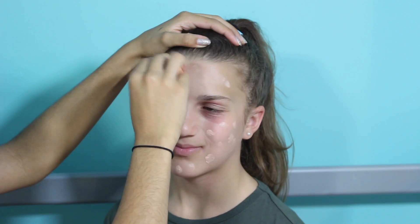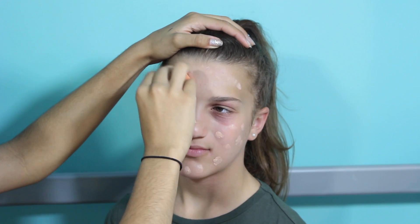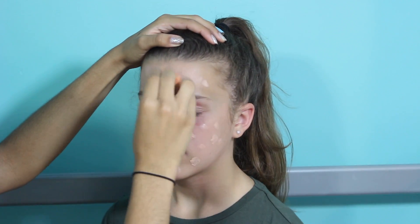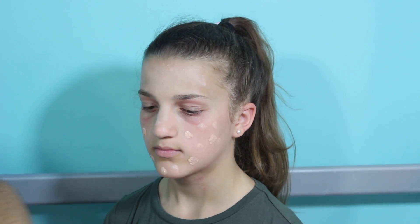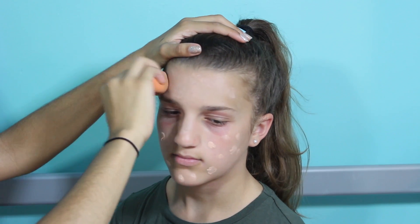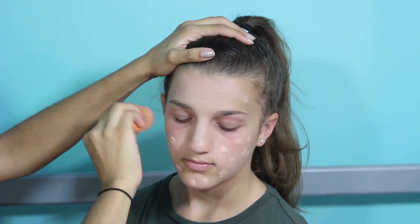It looks like paint. It smells good though — it smells like lotion. I don't like the texture of it. It doesn't blend. When you start pouncing it in it gets lighter, and there's like no coverage at all. So this doesn't blend well into her skin. I can tell that when it sits for a while it kind of dries, so it's hard to blend. You have to do it right away.